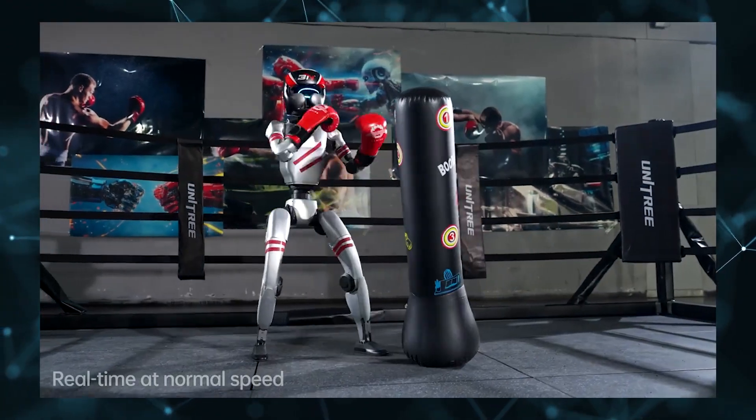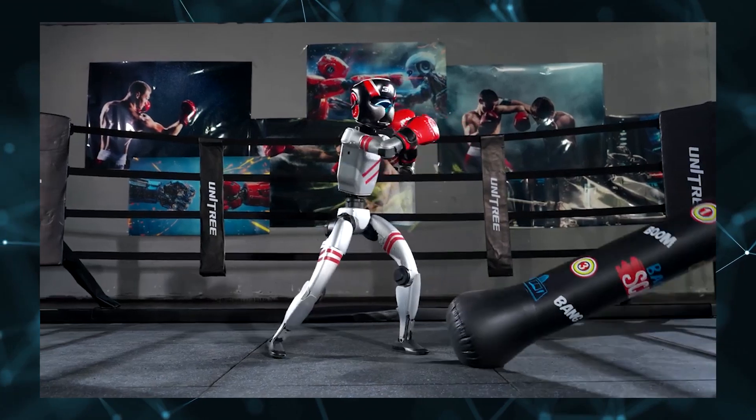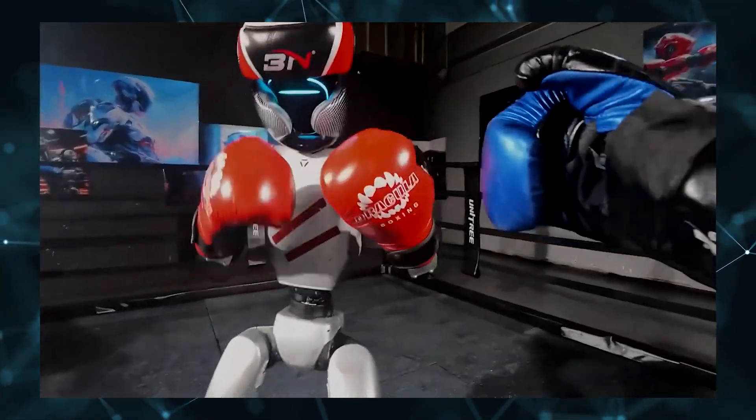This isn't AI video — it's a real Unitree robot sparring with a human opponent. At around 100 pounds, this machine is quite literally punching above its weight class.